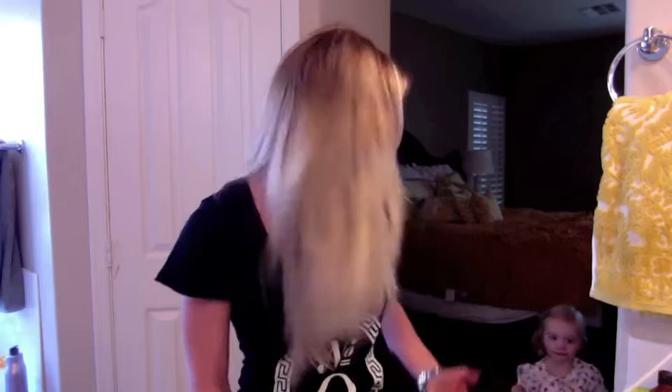Hey everybody, it's Danielle here from DKW Styling. Today I'm going to talk about my no-heat low bun and some fall must-have looks. My baby Ruby may be in and out of this video helping us out, so stay tuned. I've seen the top knot a ton — I still like it, but I'm kind of over it, so sometimes I think just simplify and go with a low bun. It looks really cute.